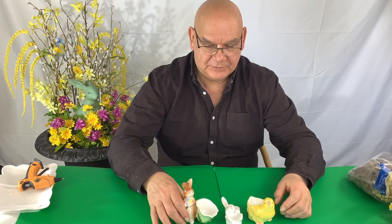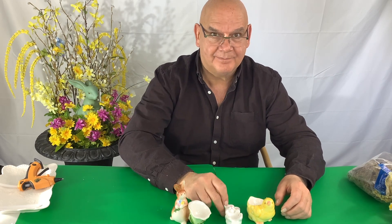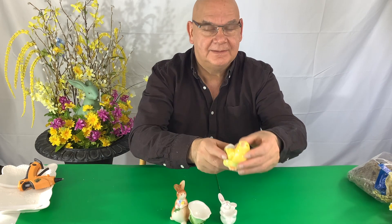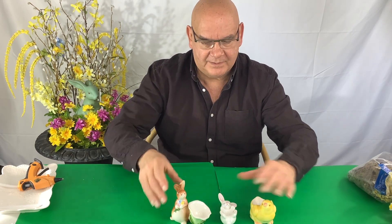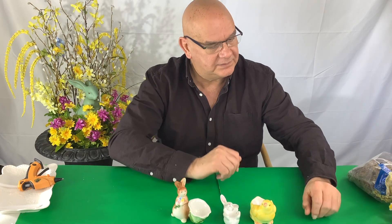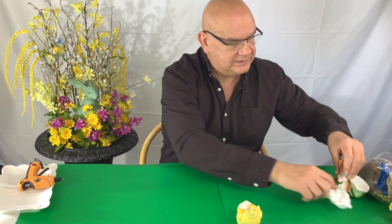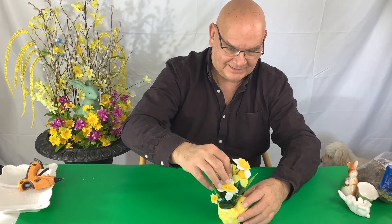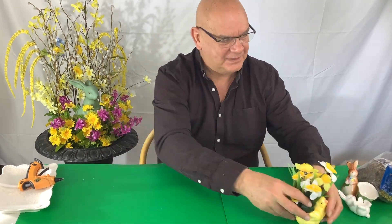We got these three little egg holders at an antique store: a little bunny with a big flower egg holder, a little bunny, and another little chick. We're going to be doing some crafts with these three that will absolutely amaze you, and you can use any egg holder you have at home. We'll start with the chick — just place a nice little floral arrangement inside. Ta-da! Wasn't that easy, but very pretty.